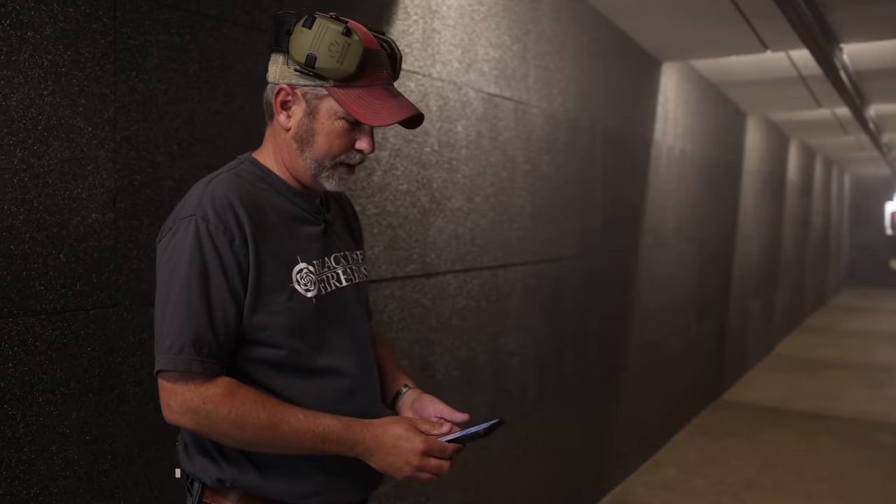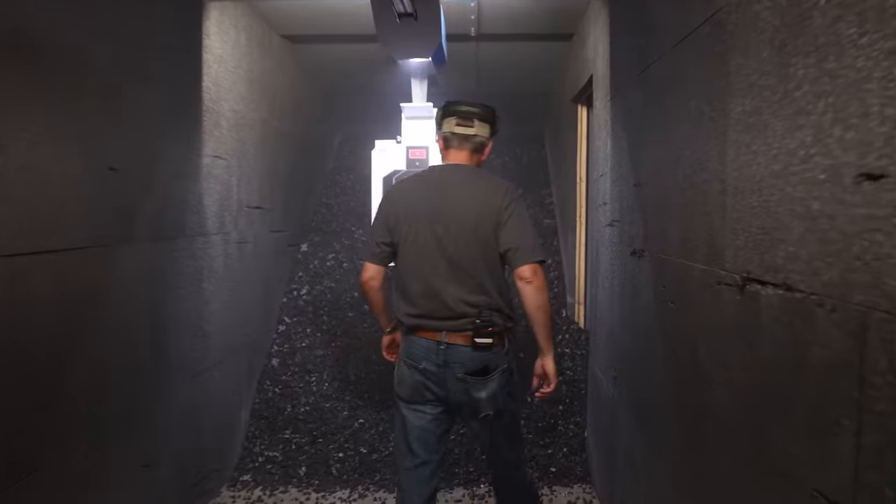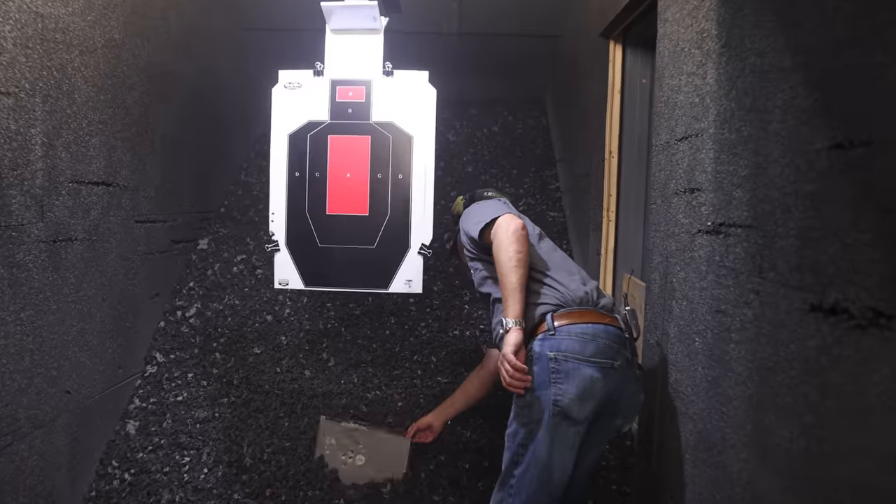She just texted me back: 'Holy, you weren't kidding.' Why don't they cover that under warranty?